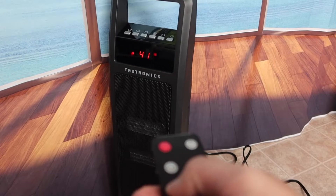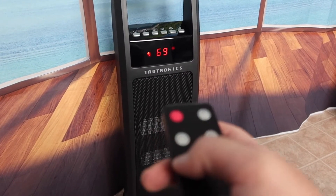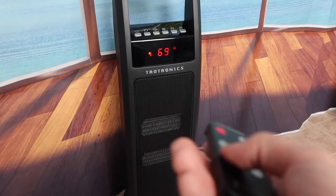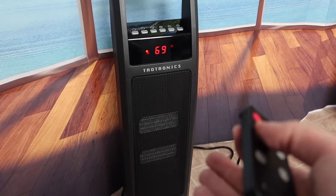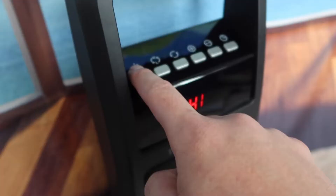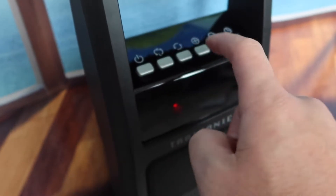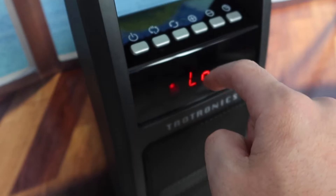The maximum temperature is 90 and the lowest is 41. That's really cool because you can change the temperature to the lowest setting, meaning it can work both as a heater and also as a fan. If you don't want to use the remote, you can always use the button controls on the unit itself — power on/off, high/low mode, and oscillating mode.